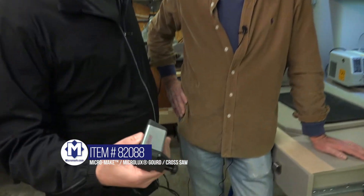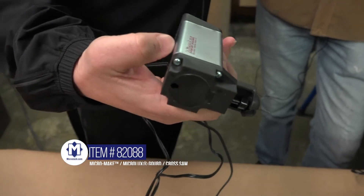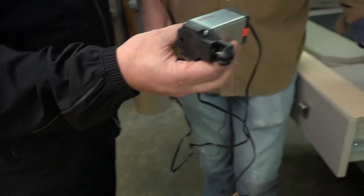We're here on Micromark TV in the Micromake Mini Shop, and we're going to look at the Micromake Mini Gourd Saw or Cross Saw. Dave's going to demonstrate — tell us a little bit about this saw.